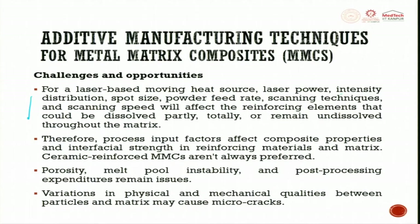Laser power, intensity distribution (Gaussian distribution, flat-top hat pattern), spot size diameter, powder feed rate, scanning techniques, and scanning speeds all dictate whether the reinforcement is partially dissolved, totally dissolved, or remains undissolved throughout the matrix. The reinforcing particle can remain as-is — not changing shape or size — just floating and then solidifying to create the composite. Therefore, process input factors affect composite properties and interfacial strength.